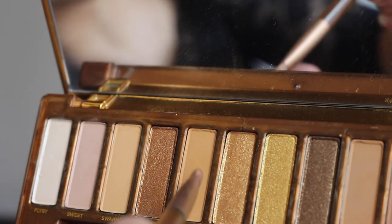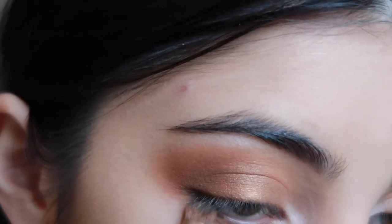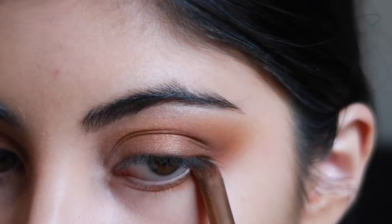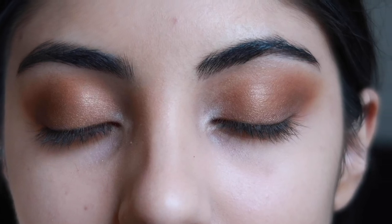I'm then adding some pigment to the bottom of my eyes, so I'm taking the shade Keeper and I'm just applying that to the underneath of my eye just to give that smoky look.